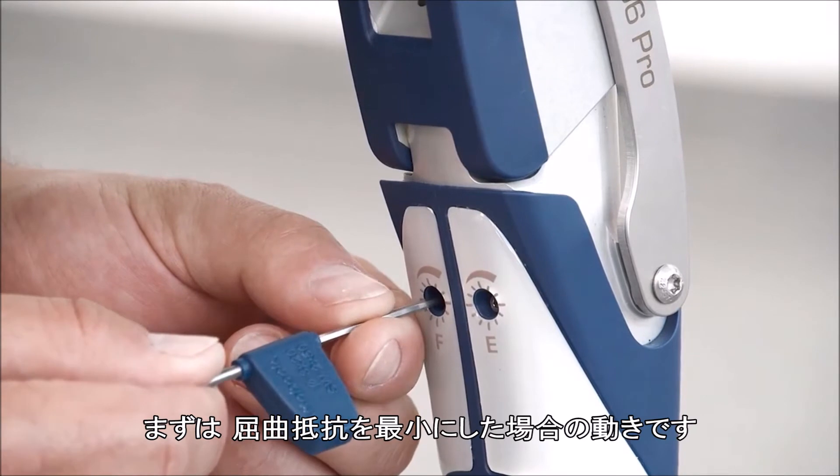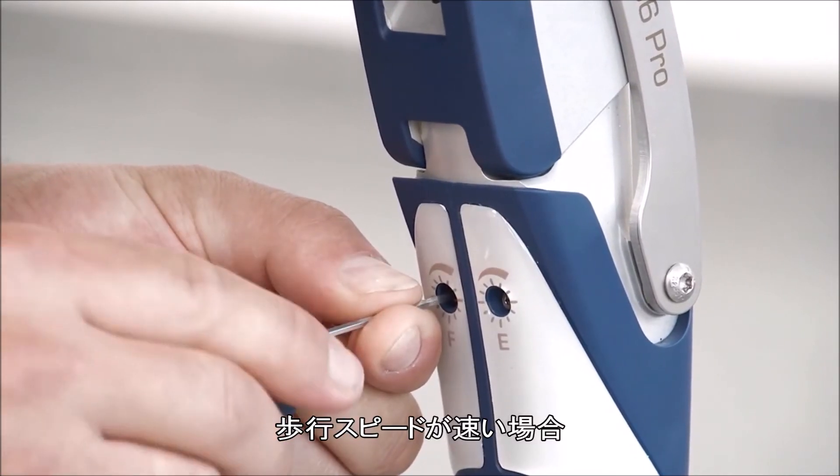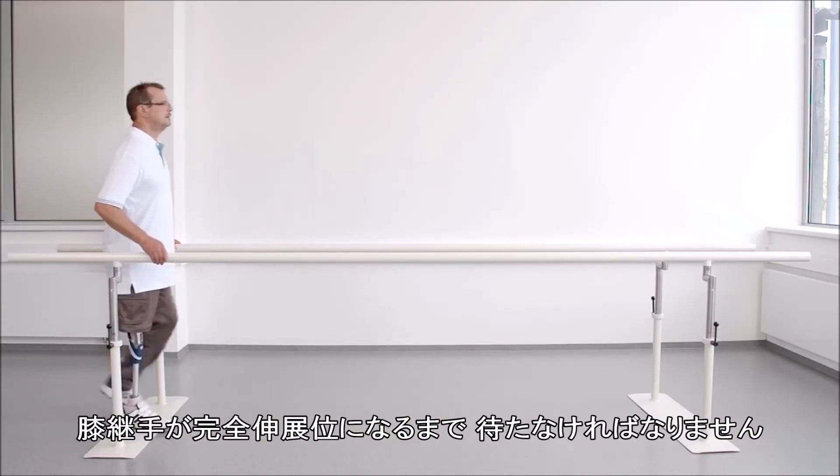At this point, the flexion damping is shown at its minimum. At higher walking speeds, the user has to wait too long for the prosthesis to reach full extension at heel strike.